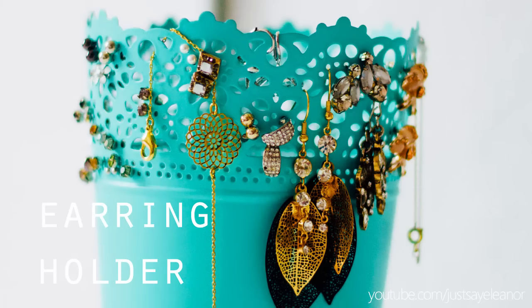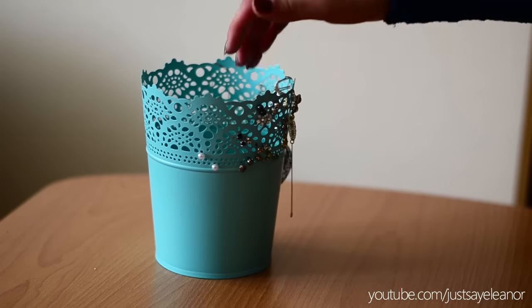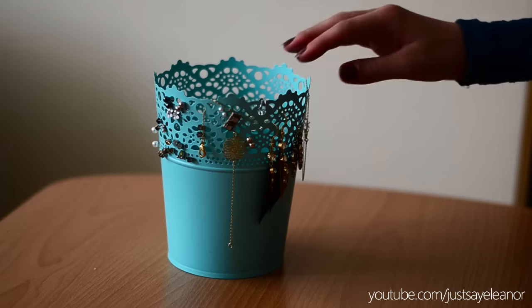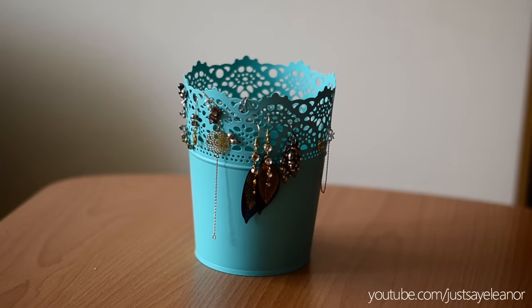My last decoration idea is this earring holder — also super easy to make. I got this vase from IKEA; they sell it in pink and blue now. I think it looks pretty awesome with all these earrings on it.